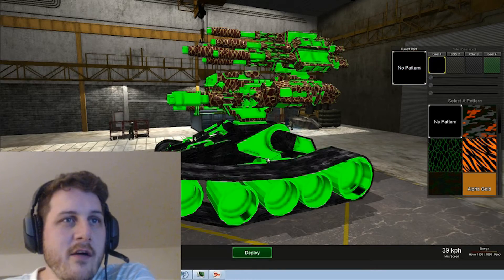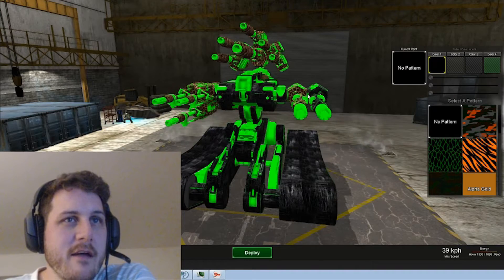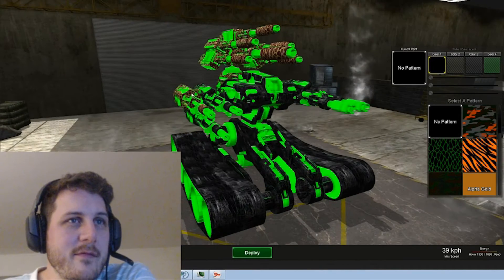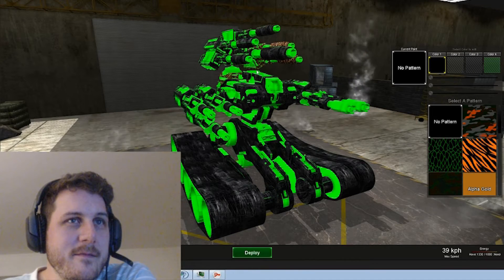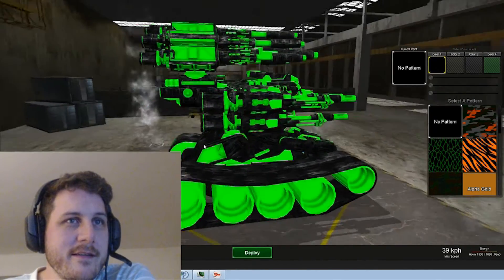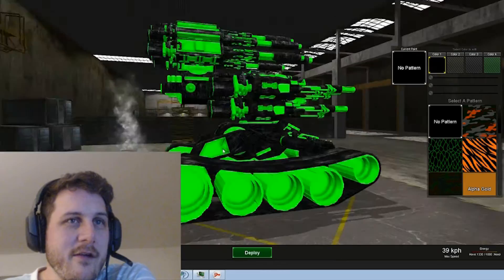Yeah, because now I'm thinking of rocking a map that looks like this — the black and neon green. Like this is too awesome to consider above. Can't go wrong.